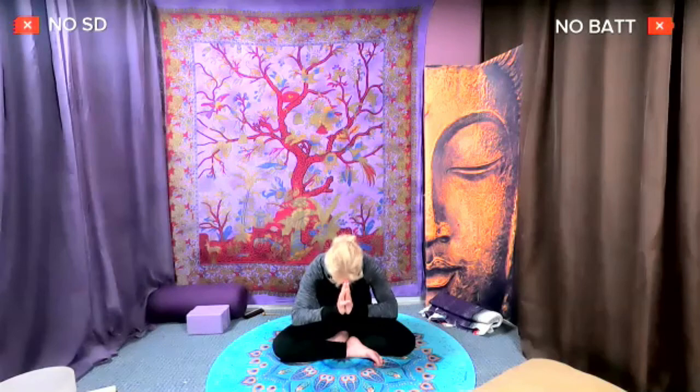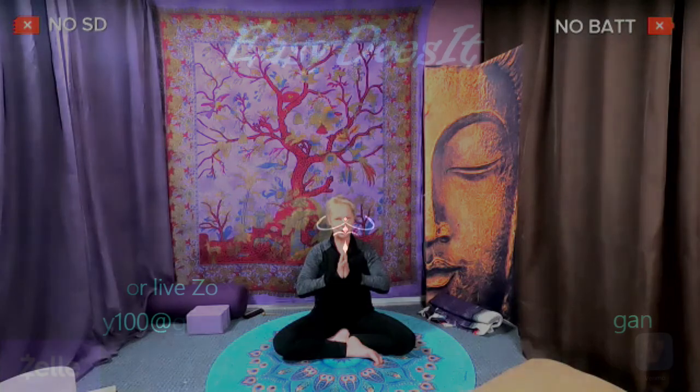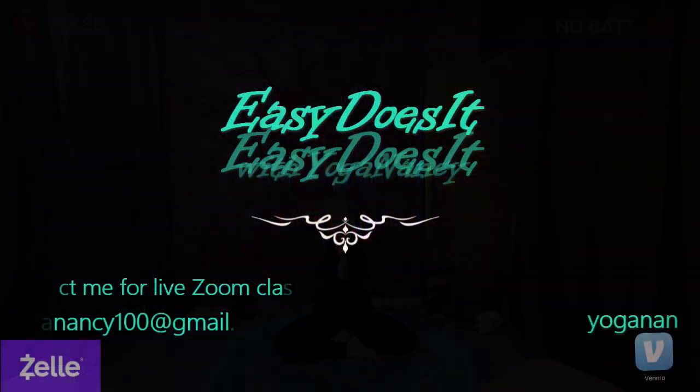Bring your hands together, fingertips up, thumbs against your heart. If you choose to Aum today, close your eyes and invite a deep breath in. Aum. Namaste. It was a great pleasure to get to play with all of you. Thank you.